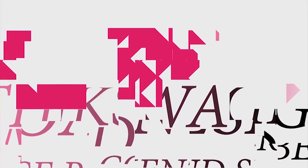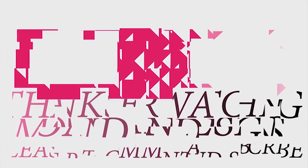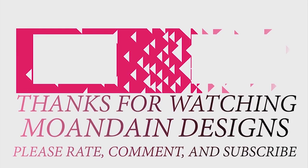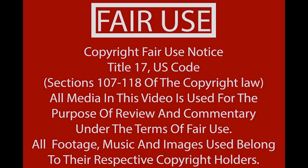And that's it for this episode of Mondain Designs. I'm your host, Mondain, and I hope you enjoyed this episode as much as I enjoyed making it. I have videos on the 1st and 15th of every month, and I look forward to sharing them with you. As always, please like, comment, and subscribe, and have a wonderful day. Thank you for listening!